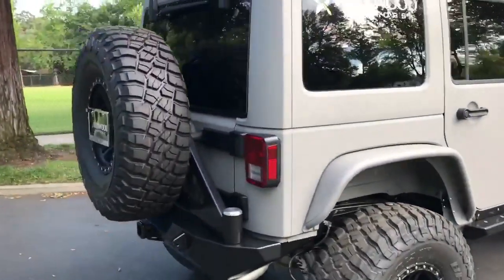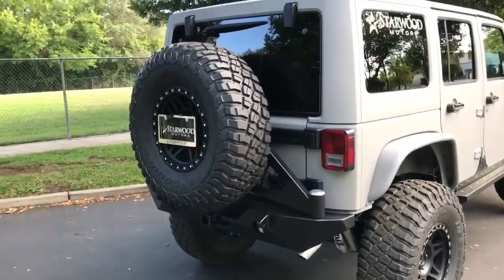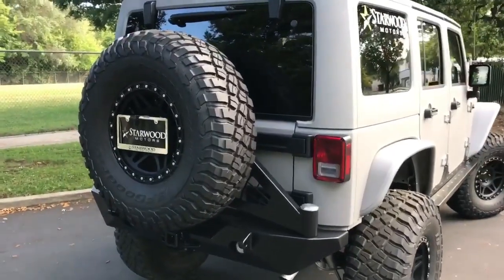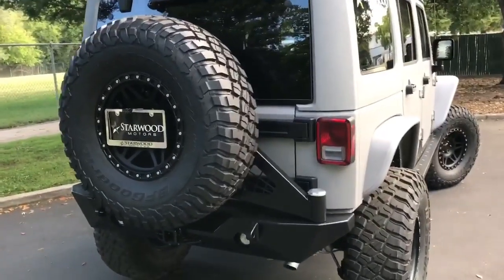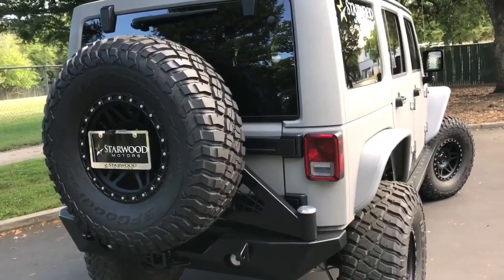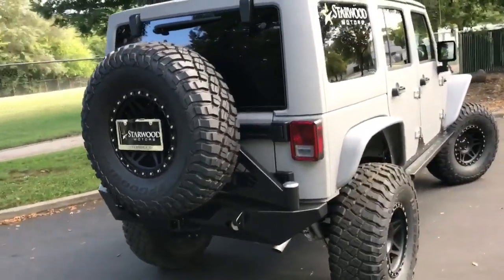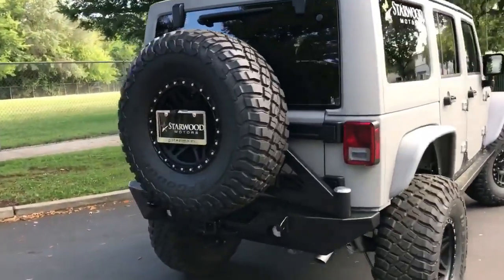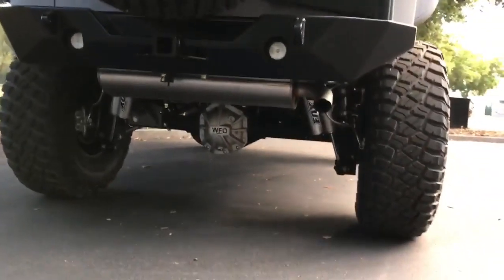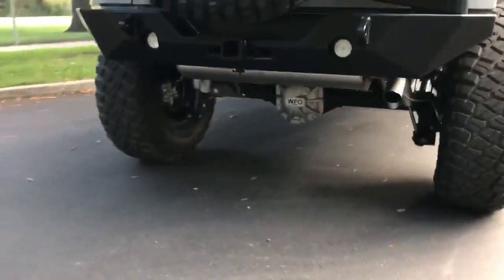In the rear, we went with Poison Spider's Rock Brawler II rear bumper, which houses our 37-inch tire. We relocated the license plate to the center of the tire along with a third brake light. This Jeep also has a backup camera inside that wheel, which links into the aftermarket Alpine stereo system. It has LED backup lights in the rear bumper, and you can see the heavy duty WFO diff cover and the Fox shocks in the rear as well.